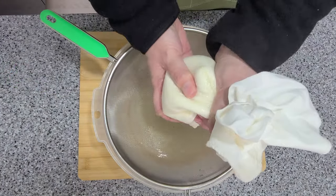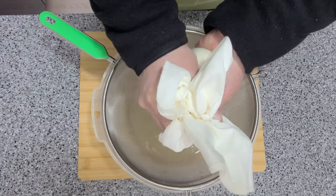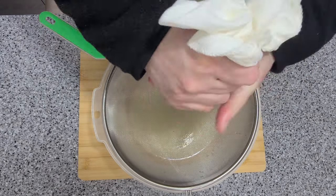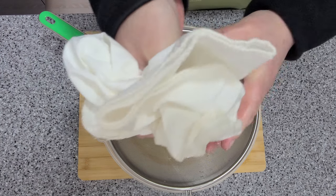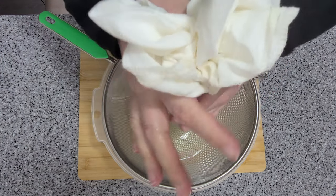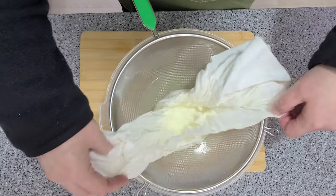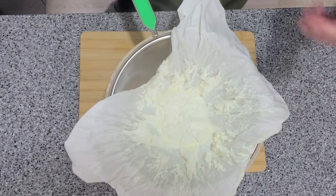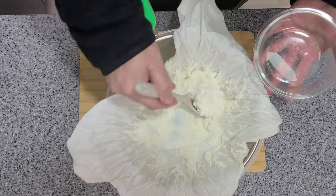I like to squeeze as much of the whey out as possible — I like my ricotta kind of dry. Look at all that great cheese! It's now ready for a container. Try and scrape up as much as you can.